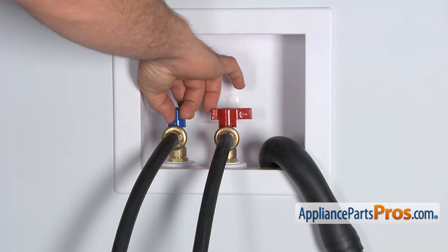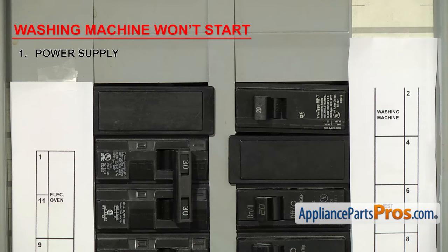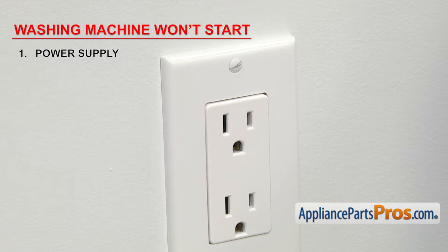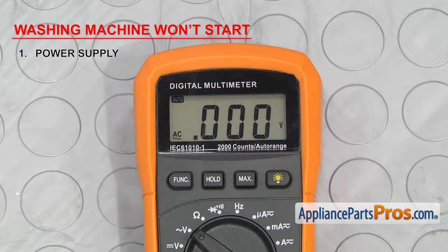The first thing to check is the power supply. Washing machines need a full 120 volts to work properly. If your washer is not starting, it might not be getting power. Whether your breaker has tripped or not, we're going to reset it and then test the wall socket with a multimeter set to volts AC. All you have to do is stick a probe into each side of the socket and check the meter. It should read 120 volts.